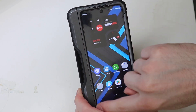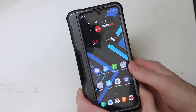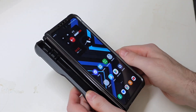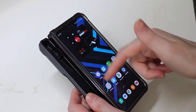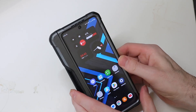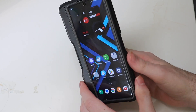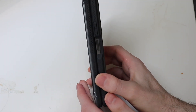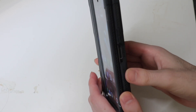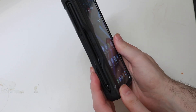They also include two extra adhesive strips if you want to change those out if this gets weak or starts coming off. I never really have to do that on any of my cases — even if the adhesive strip is worn out they always tend to stay on pretty good. And if the tab's not over on the screen, I don't even put it on.